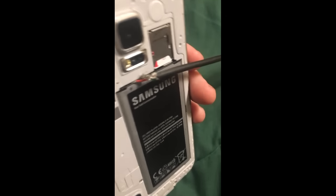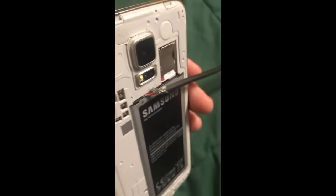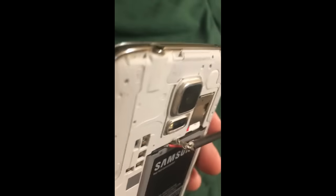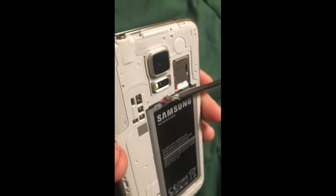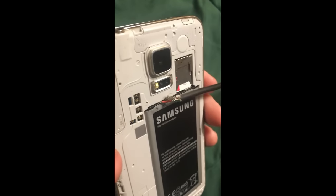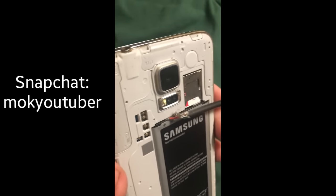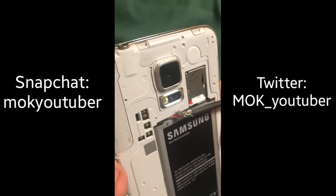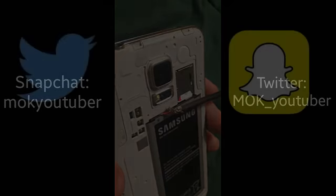As you can see guys, the wires are plugged into the back of the phone, and the green light on the front of the phone is there to prove that it is charging. And as you can see, there is no wire plugged into the charger port, and so this proves that this method does actually work. Well, there you go guys. Please remember to leave a like and subscribe, and do not forget to add me on Snapchat — my username is MOKYoutuber — and on Twitter at MOK underscore YouTuber. See you guys next time.